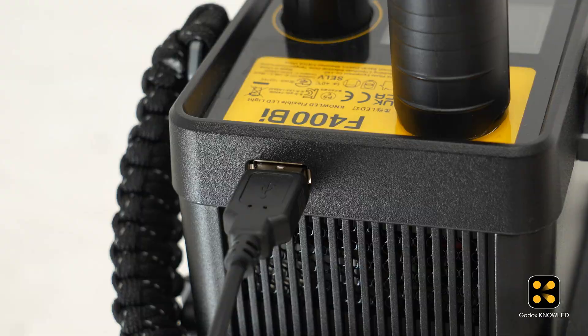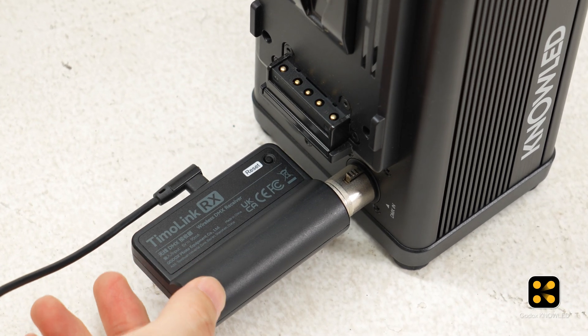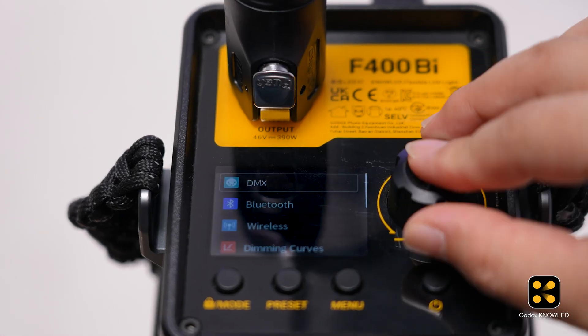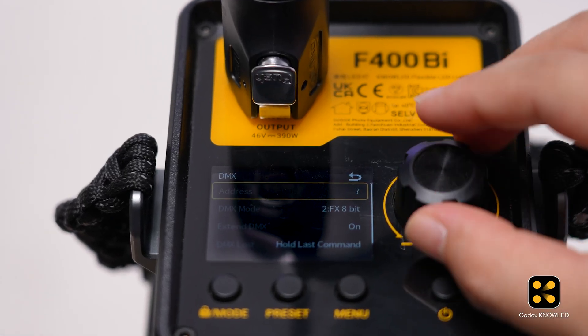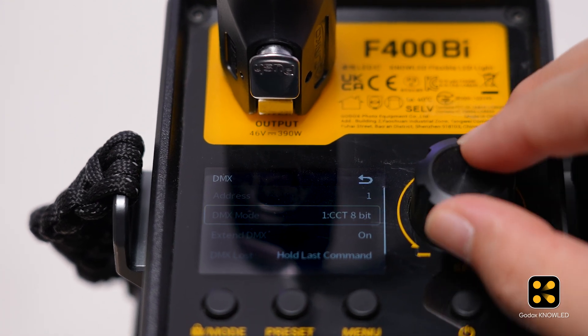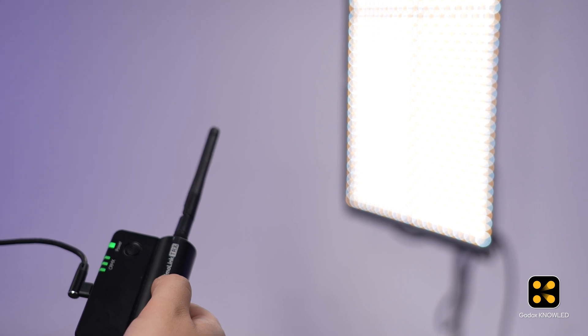Now the F400B can receive the CRMX signal. If the Timolink TRX has been used before, it's best to reset it. Then set the DMX parameters, including address and mode, making sure they match the options you set in the app.